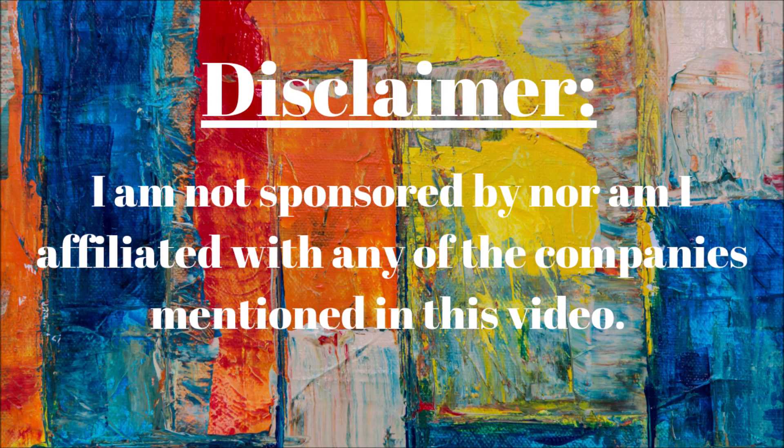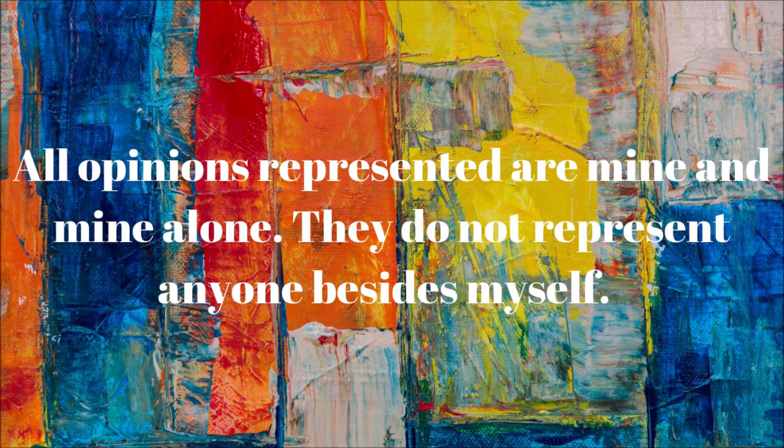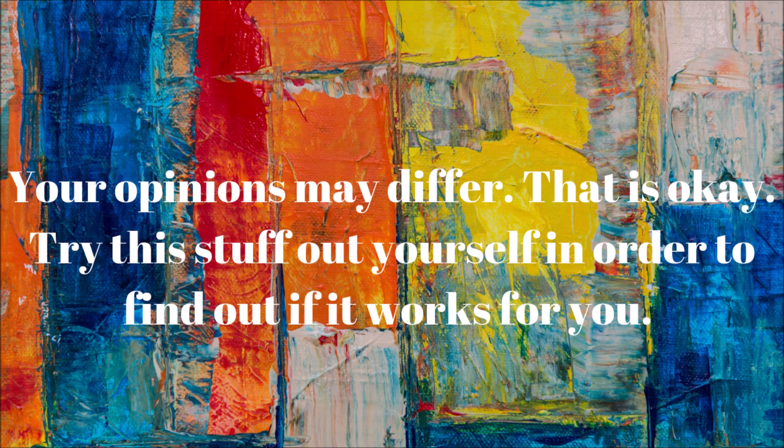I am not sponsored by nor affiliated with any of the companies mentioned in this video. All opinions represented are mine and mine alone. They do not represent anyone besides myself. Your opinions may differ — try this stuff out yourself in order to find out if it works for you.